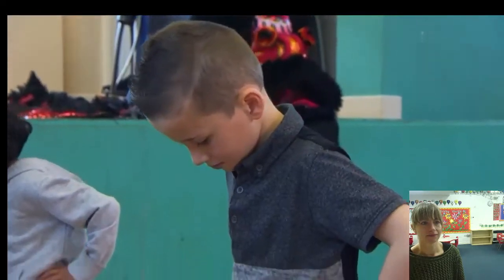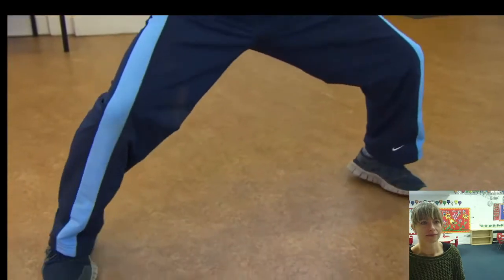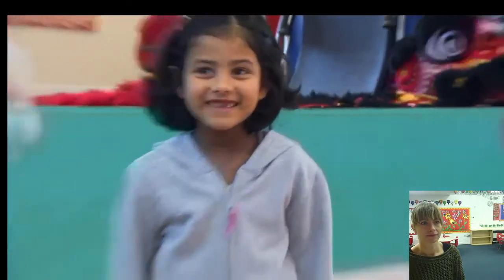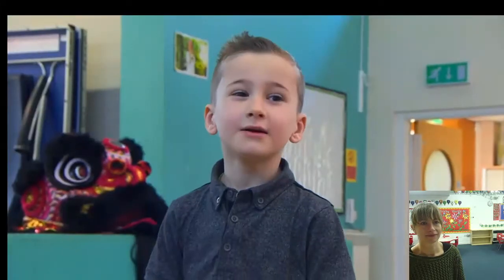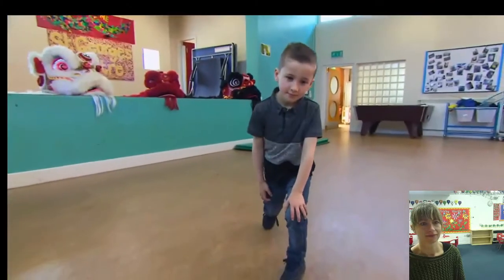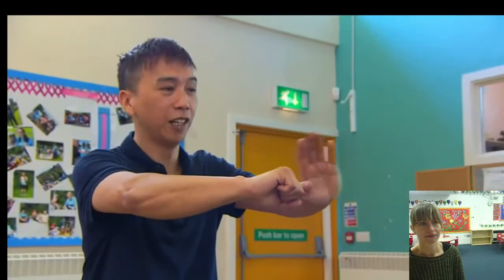Now we can try some Lion Dance actions called Stances, which come from Kung Fu moves. I'm going to show you the square horse. Next is the kneeling horse. And this is the bow stance — it's called that because this is how your feet would be if you were shooting a bow and arrow.